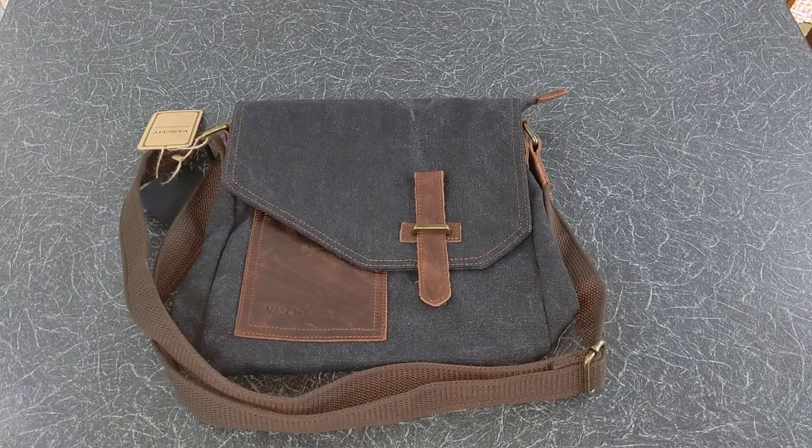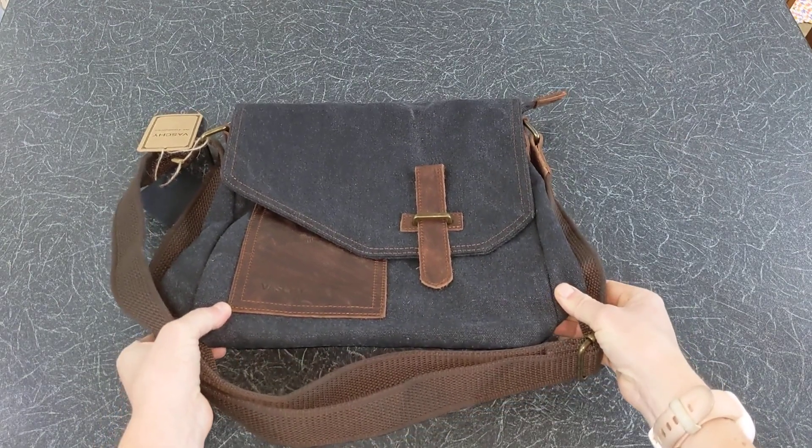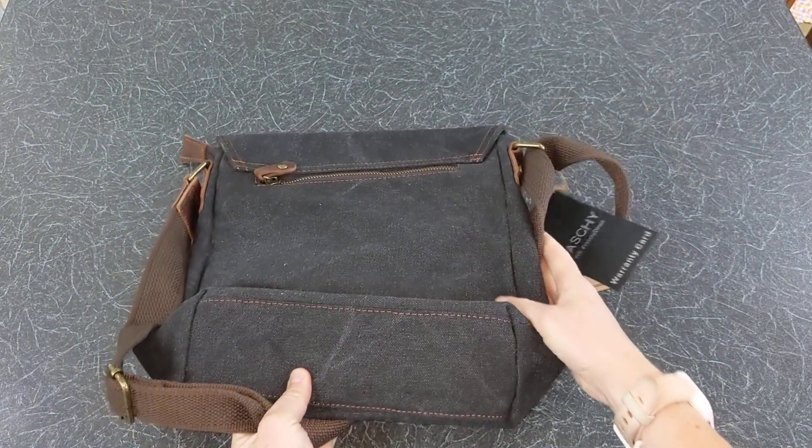A first impression when you see the bag is that it has a smart design. It also feels durable and well made. This bag has a capacity of 6 litres and it comes in 4 different colours.